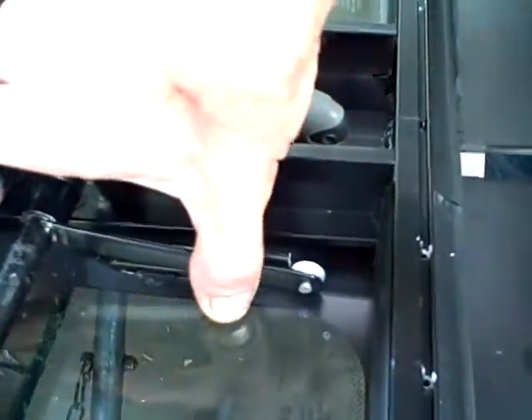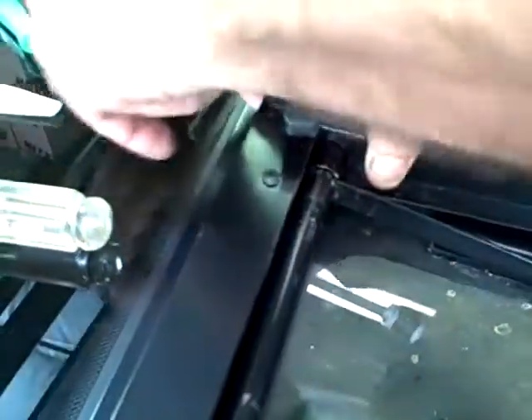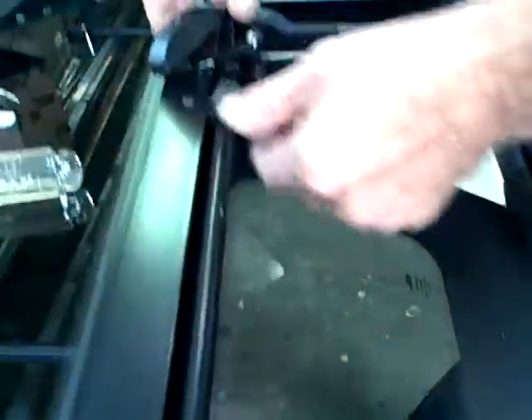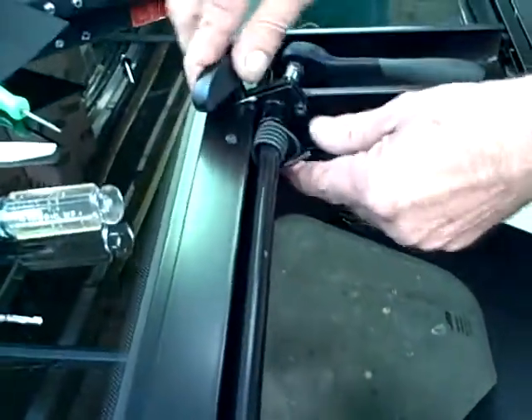The other side, you're going to do the same thing — slide your wheel in your track and slide your mechanism up in. You're going to have to open it up again. You have to put your spring on. Your spring hooks around the back of the bar.